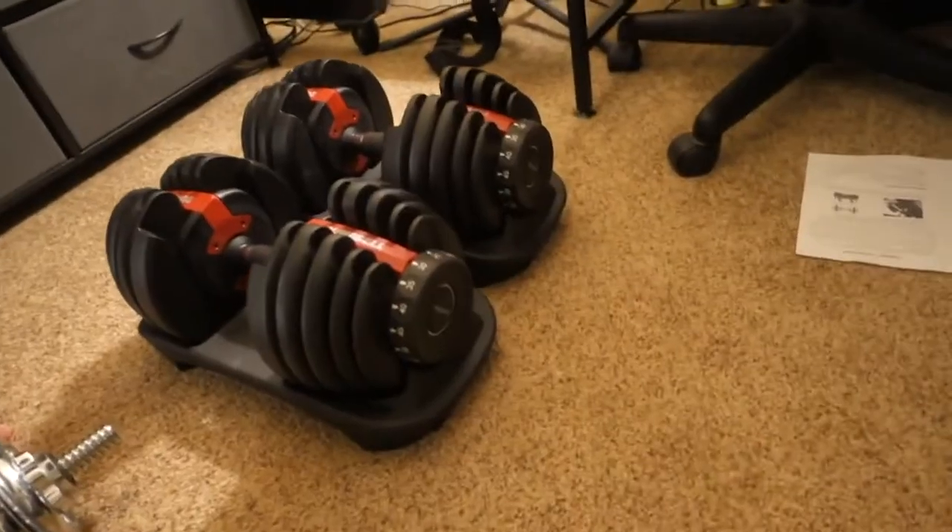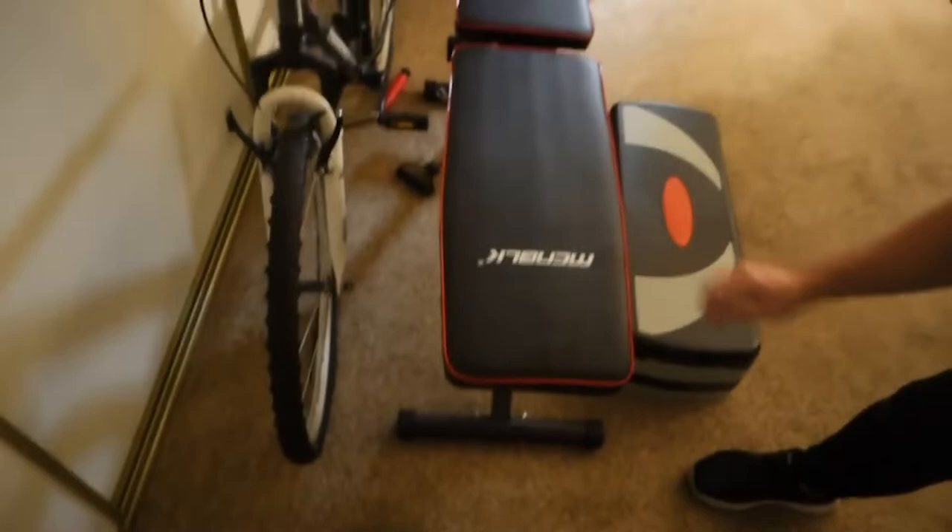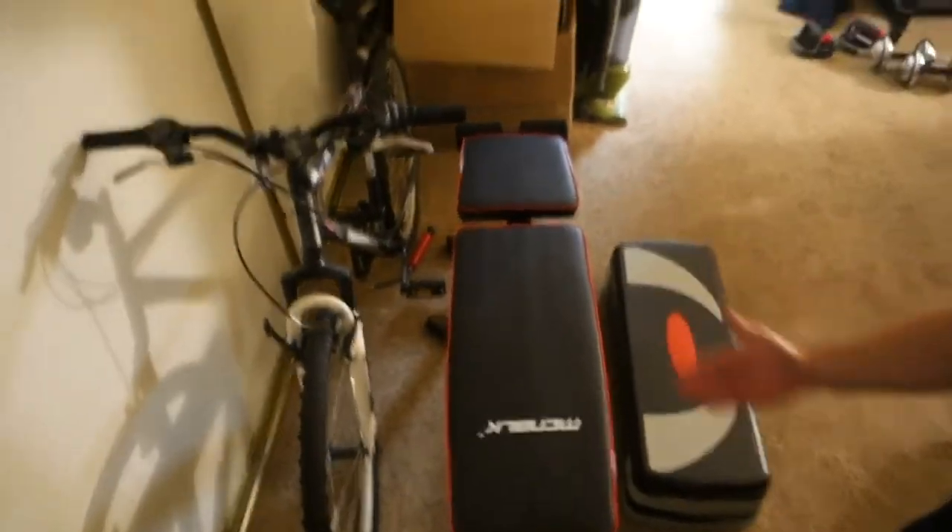Alright guys, so in this video: what should I have in my home gym, or what equipment do I need for my home gym? If you have these three things, your home gym is complete. Number one: adjustable dumbbells. Some adjustable dumbbells so you can do heavyweight and lightweight.